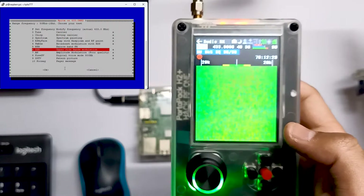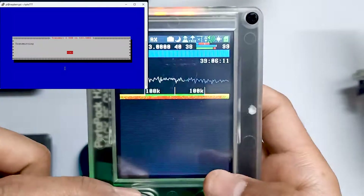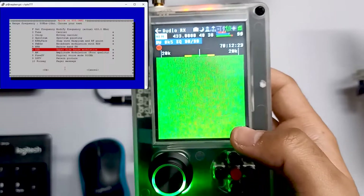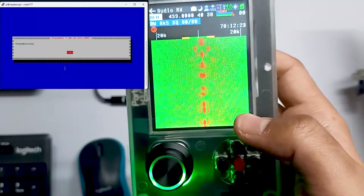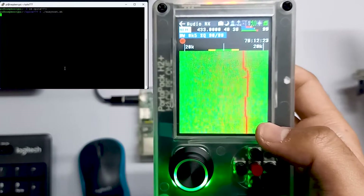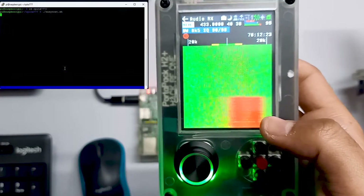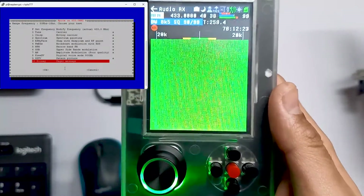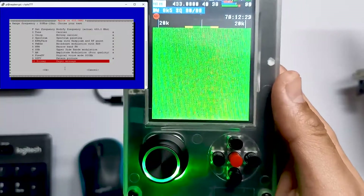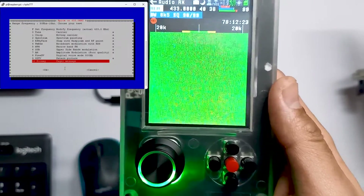Then there is SSB — we can send SSB as well. Let's change to SSB mode. We don't have SSB mode here but we can see it in NFM as well. Then there is AM — we can also send AM signals. And then there is SSTV — we can send SSTV as well. We can also send POCSAG messages. So right now we've just given you an overview of this tool. In our coming videos we are going to see how to send POCSAG messages using this same tool, and we will also cover SSTV and NFM and FM band signals as well.